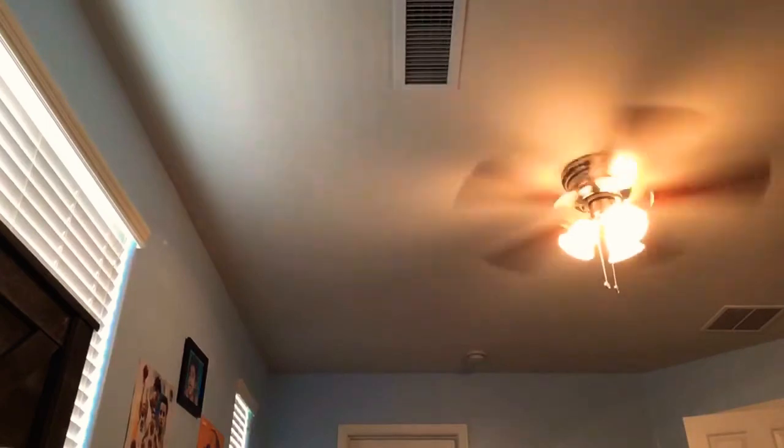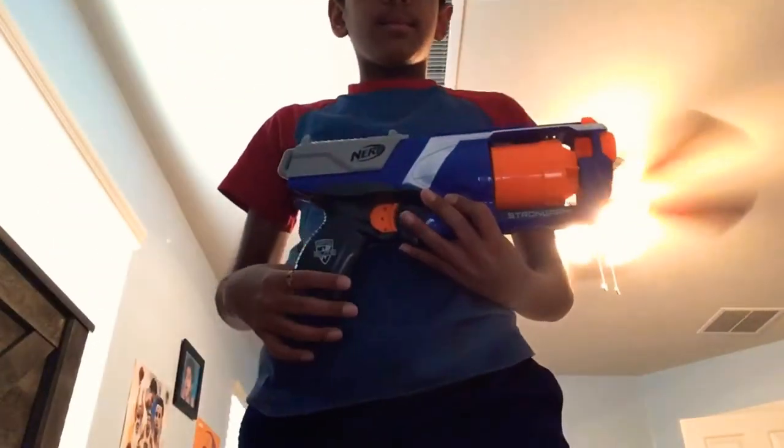So overall, the gun has quite good accuracy. Thanks for watching this review about the Nerf Strongarm. See you guys next time.